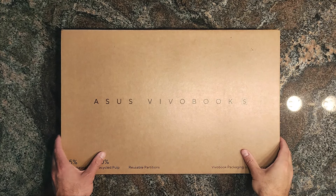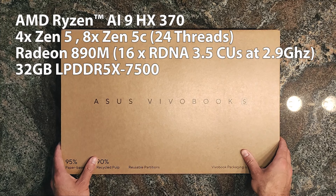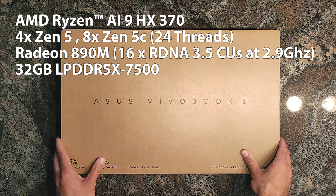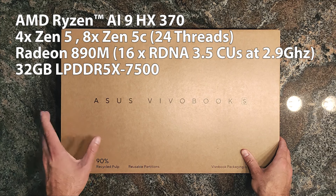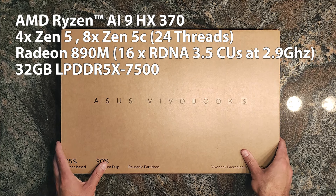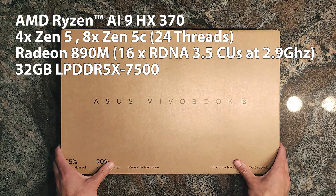Hi everybody, welcome to a new unboxing. This time we have the ASUS Vivobook S16 OLED based on AMD's brand new Zen 5 based Ryzen AI9 HX370 APU, which comes with four high-performance Zen 5 cores and eight efficient Zen 5C cores, still offering 24 threads. What's especially important for me is the brand new integrated GPU, the RDNA 3.5 based Radeon 890M, which I cannot wait to test.